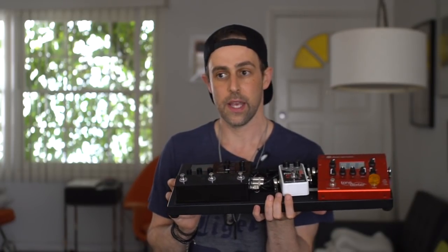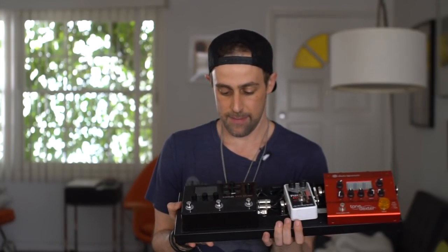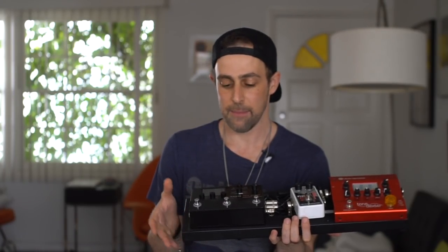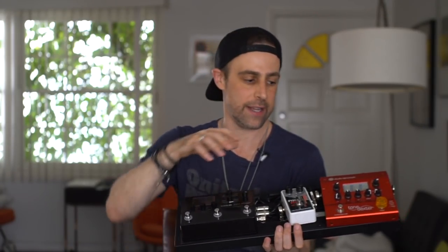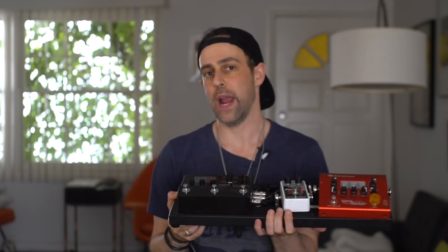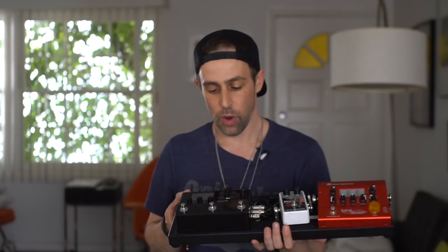Now let's talk about the Helix HX Stomp. I have owned every version of the Helix, and this pedal to me is just completely badass. When I saw this had come out, after I'd gotten the HX Effects I immediately sold the HX Effects and bought this. It is so incredibly versatile — it gives me the options I need to have a 'brain' built into my system. By 'brain,' I mean this is not only an effects processor unto itself, but it also has built-in loops and MIDI so it can control multiple other effects on your pedal board.